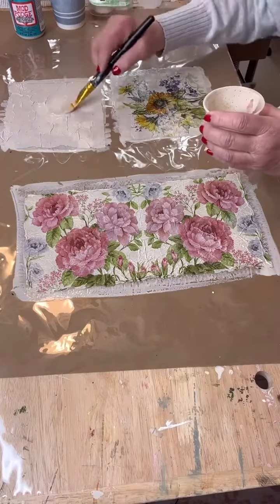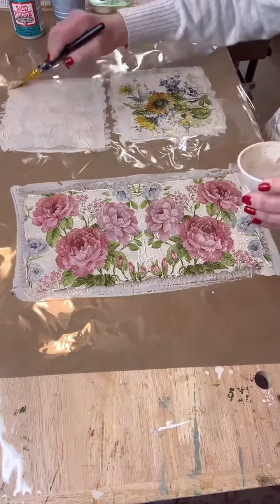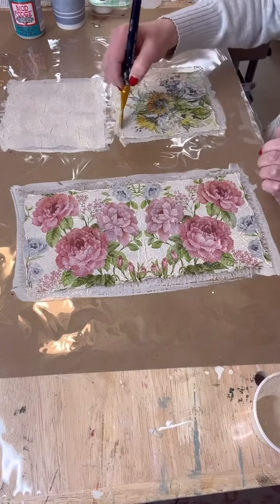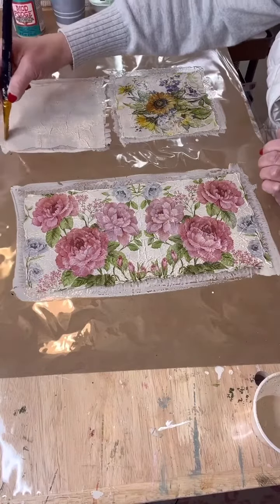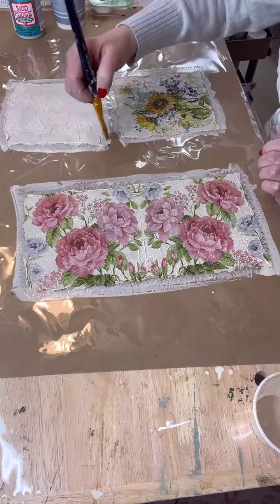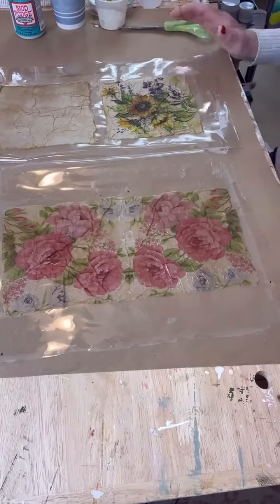This takes 24 hours to dry. Leave it for 24 hours — don't try to dry it with a heat gun, blow dryer, or anything like that. Let it dry on its own, otherwise you're not going to get the nice effect that you want. Also make sure you leave it on a flat surface; it's going to dry exactly as the surface underneath is. If it's a curvy surface, it's going to dry with a curve in it.